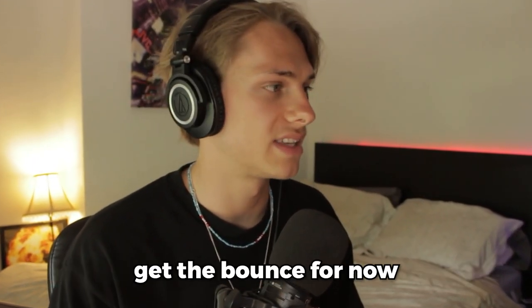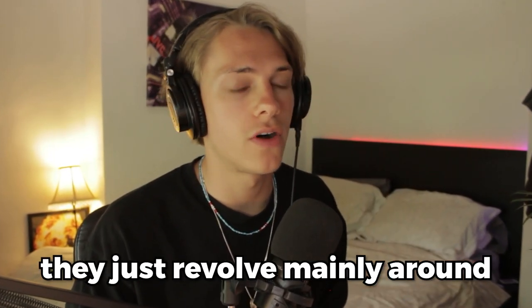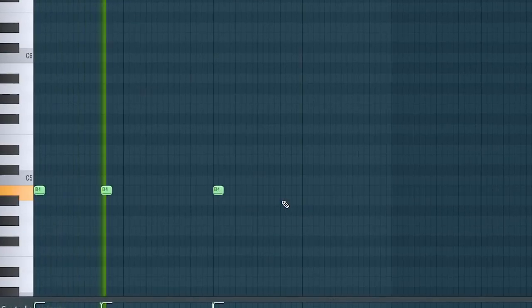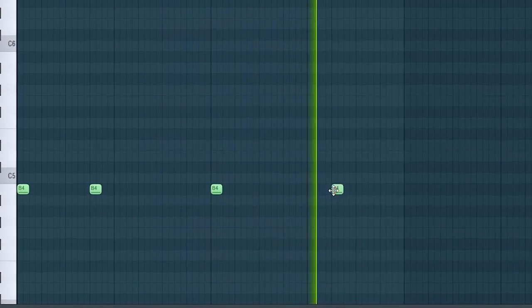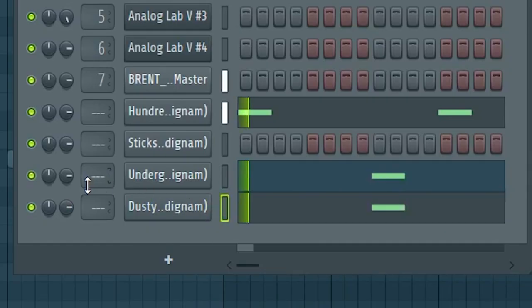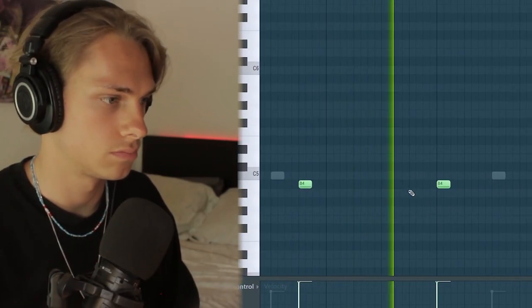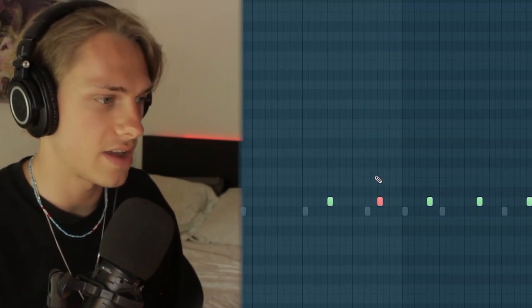Let's start getting some drums in to get the bounce. The drums are kind of simple — they just revolve mainly around the melody, leaving a lot of space. Let's get rid of every second hit because that sounds cool.